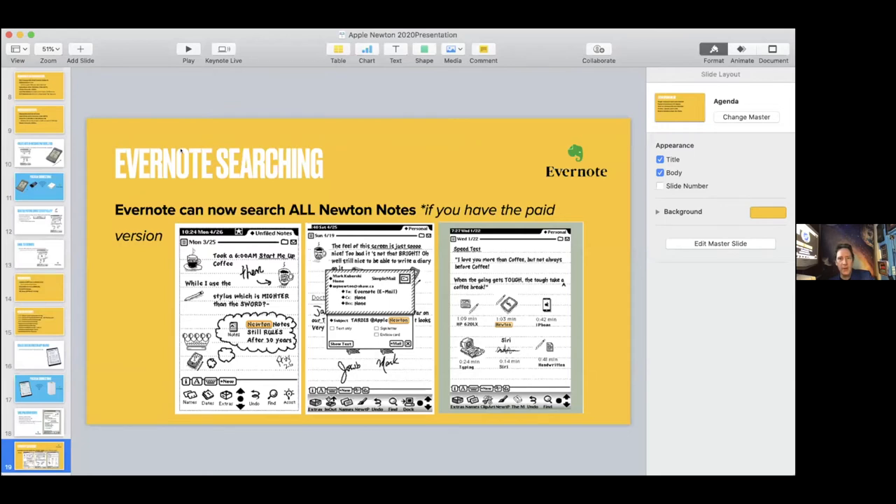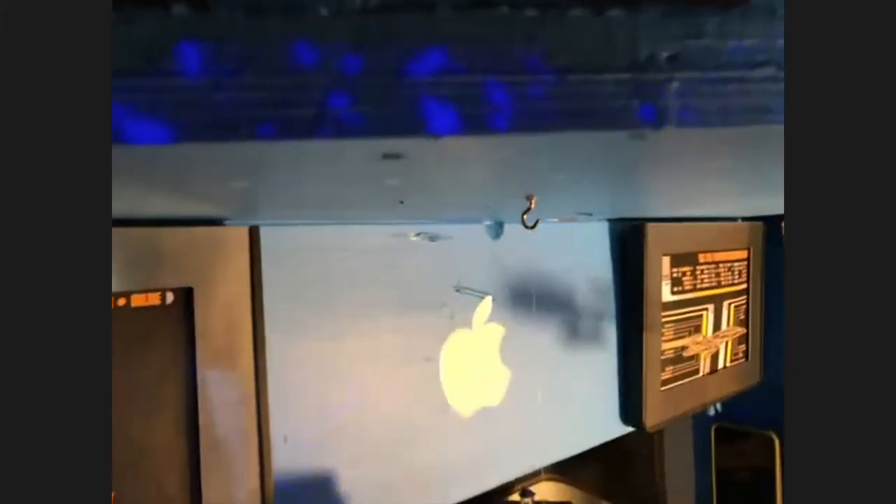I'll stop sharing and ask if there are any questions, and then we can go to the demo. I know I only had 15 minutes and I ripped through that as fast as I could. I'll now stand up and maybe stop sharing this video so you can see, and then share the other screen.